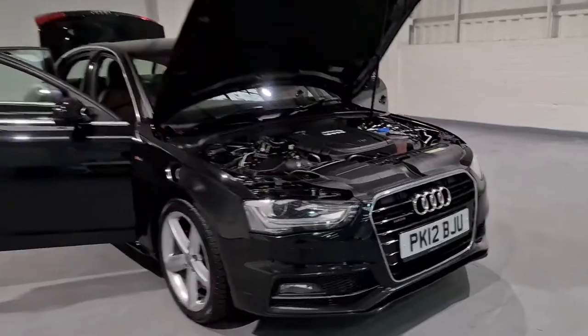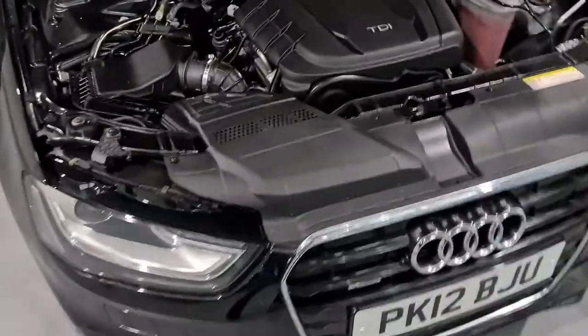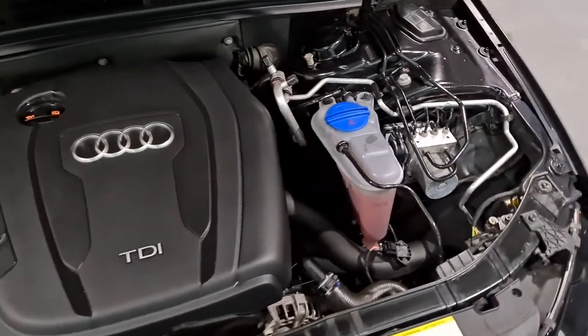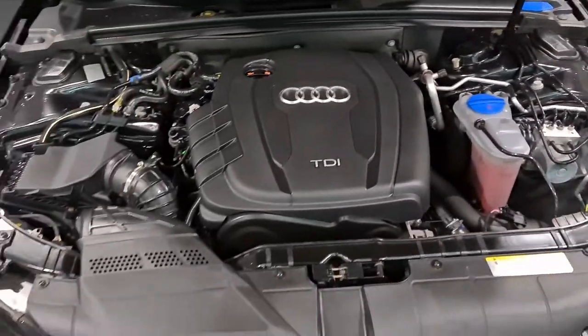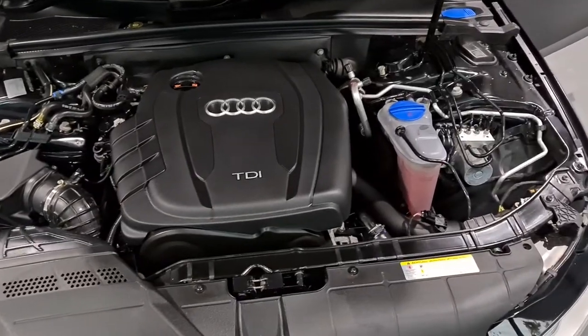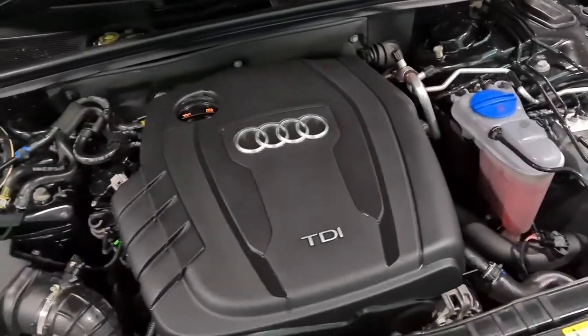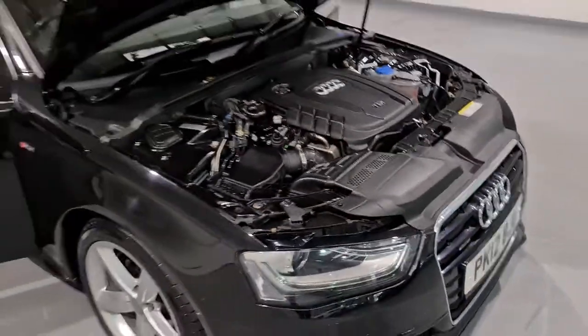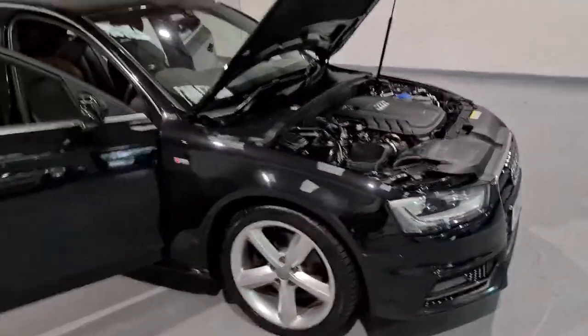So we'll start off under the bonnet now. Under here is a 2-litre turbocharged four-cylinder diesel engine producing around 174 brake horsepower and just over 280 foot-pounds of torque, so plenty of poke underneath this bonnet. It also results in up to 64 miles per gallon, so you'll get plenty of miles for your pennies.